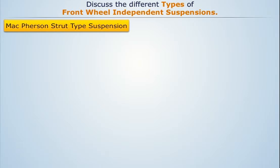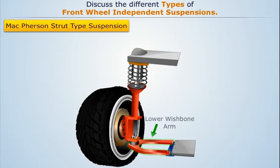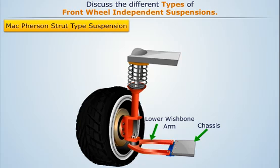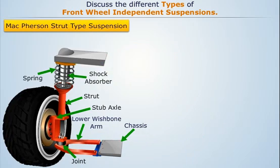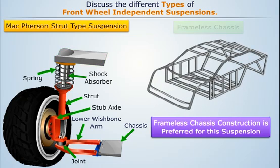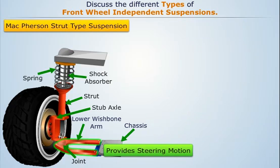McPherson strut type suspension consists of a single lower wishbone arm which is hinged to the chassis of the automobile. The other end of this wishbone arm is attached to the strut through a joint. The strut containing the shock absorber and the spring is connected to the stub axle which carries the wheel. The upper end of this strut is fixed to the body structure through a flexible mounting. Due to this, a stronger body is required to absorb the full suspension load, and therefore frameless chassis construction is preferred. The steering motion of the wheel is provided through the lower control arm.